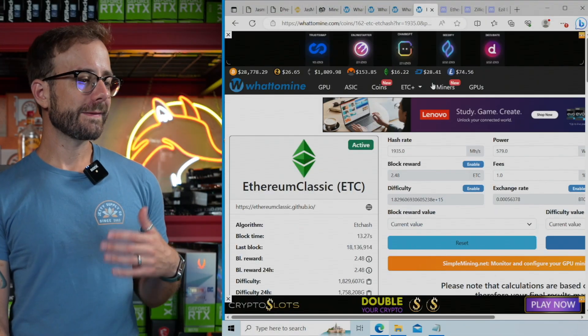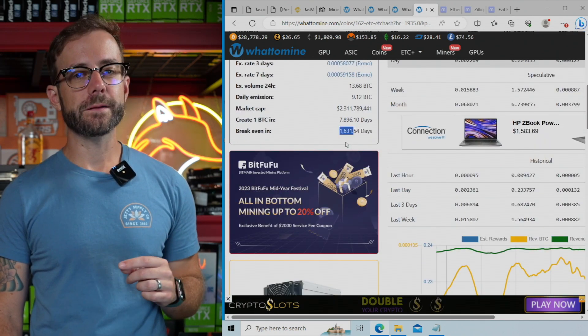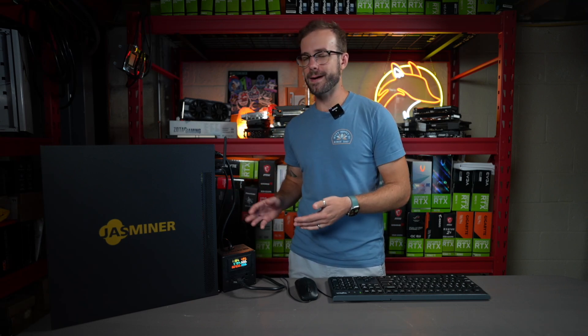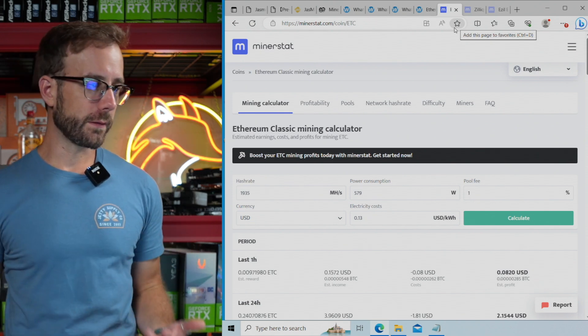So let's look at breakeven if you're mining Ethereum Classic on efficiency mode with all the information I entered in. Your breakeven will be 1,631 days — which is a lot of time and a shocking number of days when spending three grand, not including taxes, shipping, or any other fees. So then you look for ways to make that time not as long, and one of the things I did was start looking at mining some other cryptocurrencies — in this case, Ethereum Classic and Zilliqa.